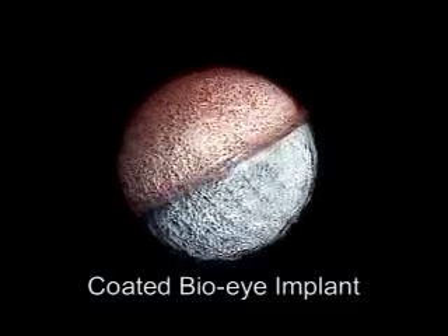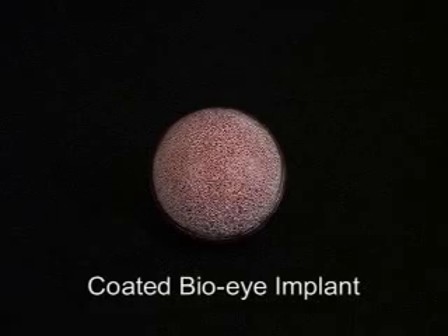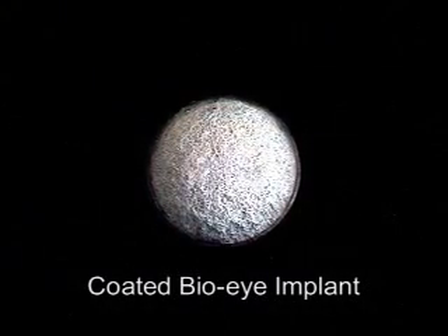These techniques are the same for a secondary orbital implant after the extraocular muscles have been isolated. In an evisceration, muscle windows may or may not be made in the anterior, amber-colored polymer, and more holes are made in the posterior or purple-colored polymer.